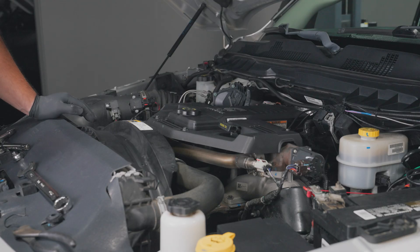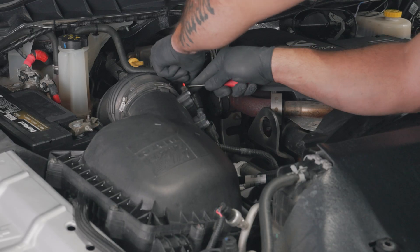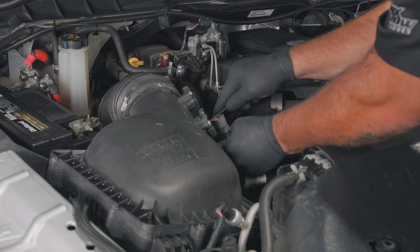Run the sensor harness through the engine bay of the truck and through the firewall using a grommet. To install the exhaust gas temperature probe, start by using a pick and a Phillips-head screwdriver to remove the airbox lid and coupler.